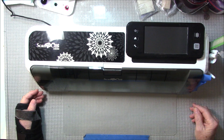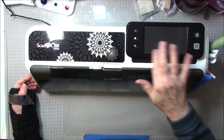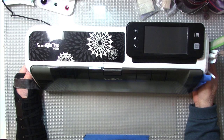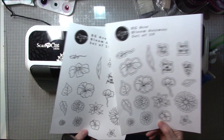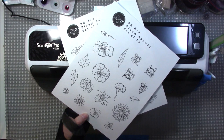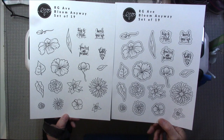Hello everyone, this is Gail. I did a video last week on how to download an RG Avenue digital file, and I've had a request to show how to do these on the ScanNCut. So I'm going to try that today. This is the Bloom, which is one of the free files you can get on RG Avenue — this was one of the free classes they offered.